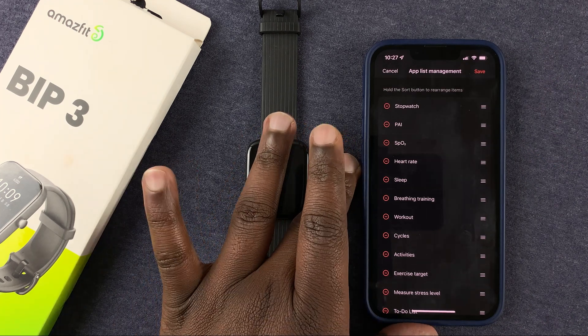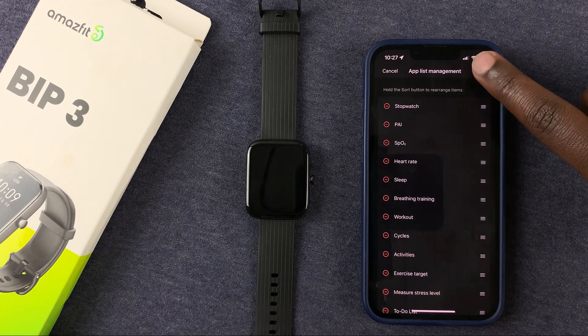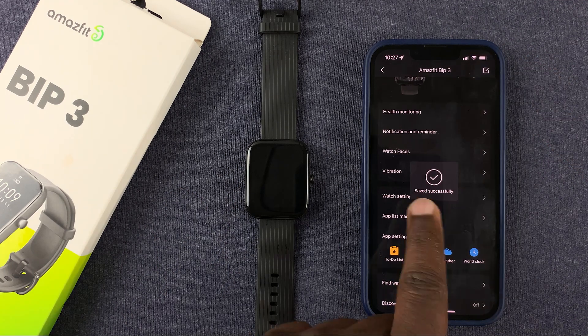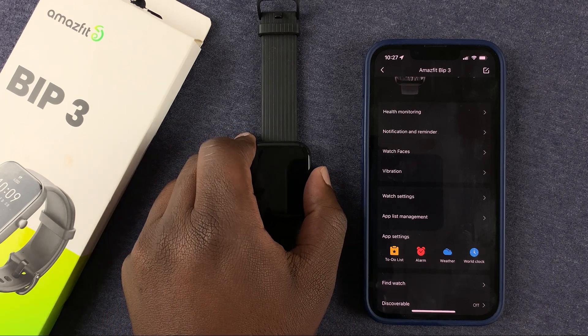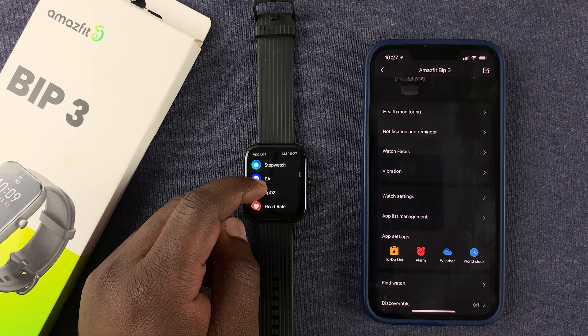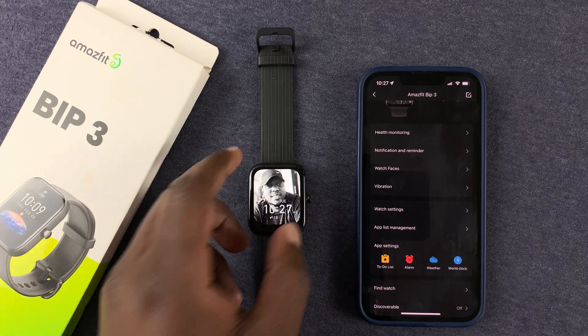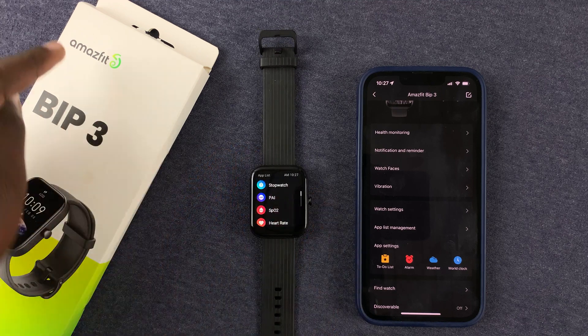Once you finish customizing the menu items the way you want, simply tap 'Save' in the top right corner. Once saved, if you go back to your watch, you should find the Stopwatch at the top and everything else exactly the way you arranged it on the phone. That's how to customize the menu of your Amazfit Bip 3.